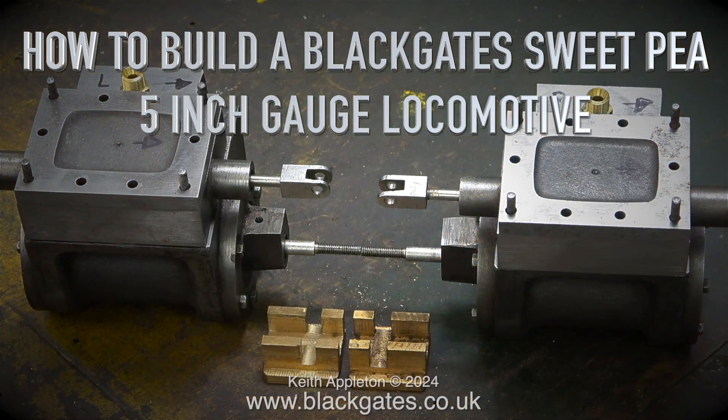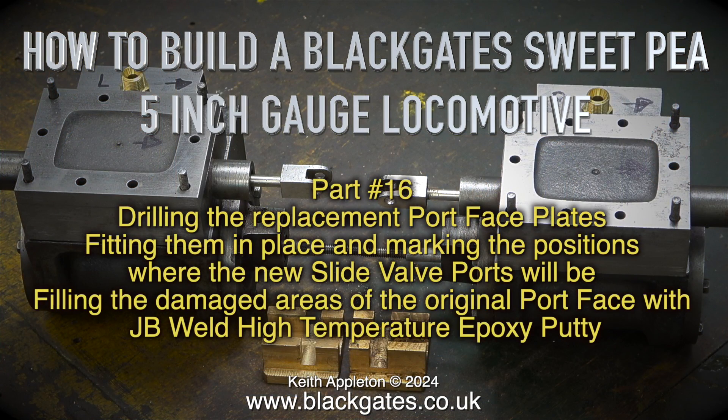How to build a Blackgate Sweet Pea 5 inch gauge locomotive, part 16. Drilling the replacement port face plates, fitting them in place and marking the positions where the new slide valve ports will be. Filling the damaged areas of the original port face with JB Weld high temperature epoxy putty.